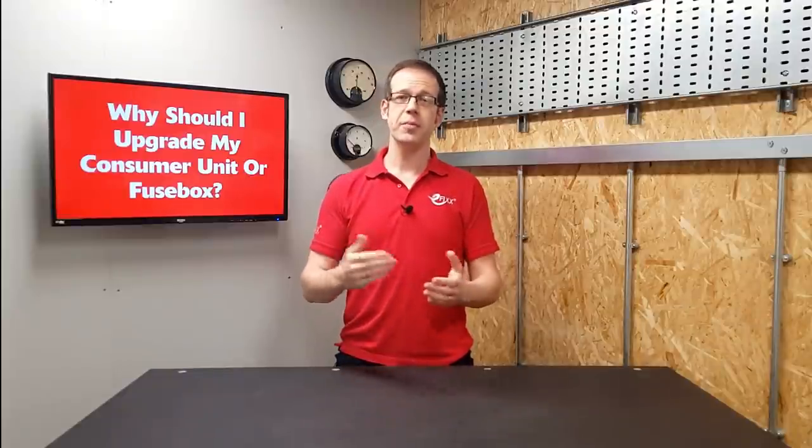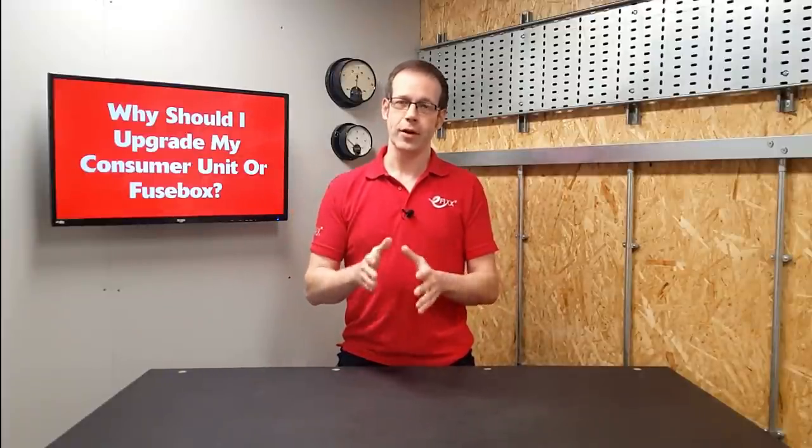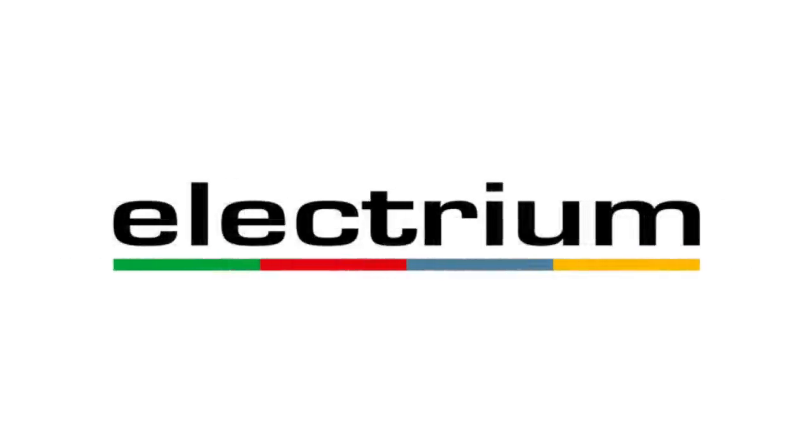Looking at the consumer unit in your home, you may be able to position it on the timeline we've considered in this video and see just how up to date your consumer unit is — and more importantly, what level of protection it's offering to your home and the people inside it. If you've got an older board with fuses, you'll probably want to consider an upgrade, which would furnish you with RCD protection against electric shock, surge protection for your valuable electronics, and a metal unit to prevent the spread of fire. If you intend to have any electrical work done, the best thing to do is contact a trusted local electrician to quote the work and explain anything specific to your installation. For further information, please head to electrium.co.uk. Thank you very much for watching.